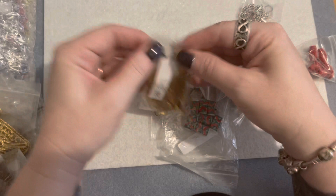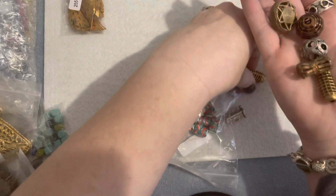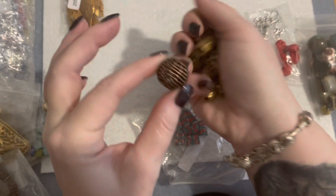All of these bigger beads were two dollars a piece. These are African brass beads and silver metal beads that you use in tribal jewelry. I got a handful of those and I think they're really neat. I like to do stretch bracelets and use one of these as the centerpiece or a big focal in the middle. These are really cool, I like those a lot.